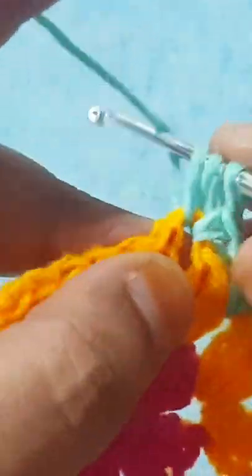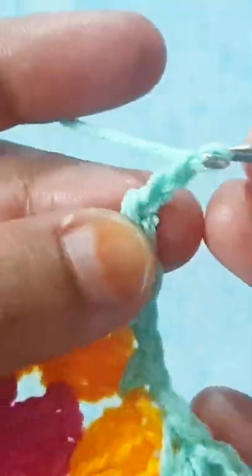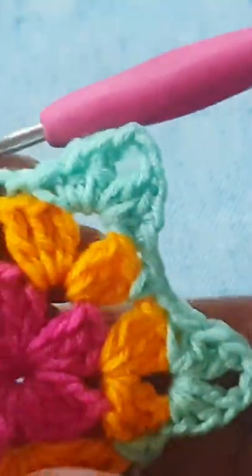Now make one chain and go to the next corner space. Make one half double crochet stitch, one double crochet stitch, then two chain, then one double crochet, one half double crochet, and one single crochet stitch in the same space. Then one chain, go to the small space, and make one single crochet. Repeat the same stitch all the way around this round.